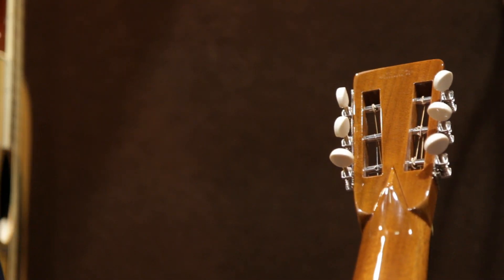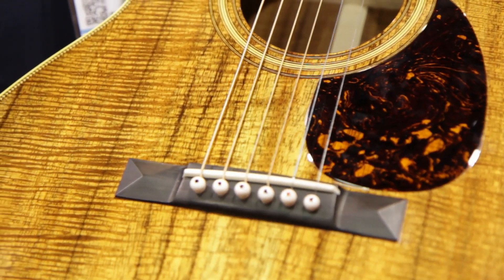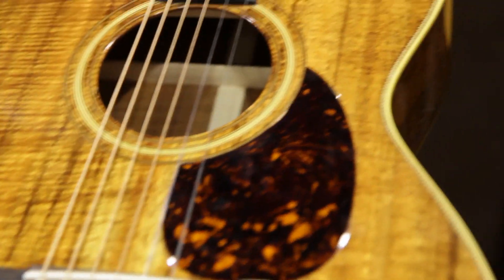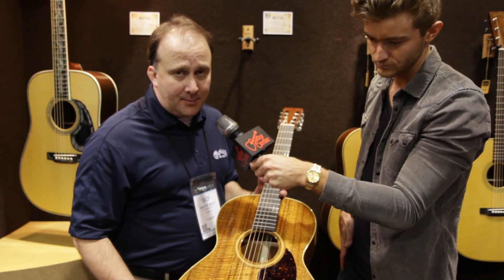Well, this guitar is killer. It's got beautiful, highly figured flamed koa wood on the top, sides and back. But this is one of two models in the suite of Authentics that we came out with this year.